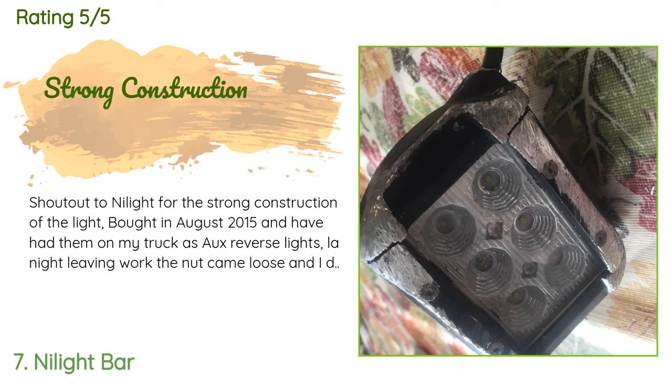A customer said: 'Shout out to Nylight for the strong construction of the light. Bought in August 2015 and have had them on my truck as auxiliary reverse lights. Last night leaving work the nut came loose and I dragged the light 30 kilometers at a speed of 100 kilometers per hour — and the light still works, just beaten up.'